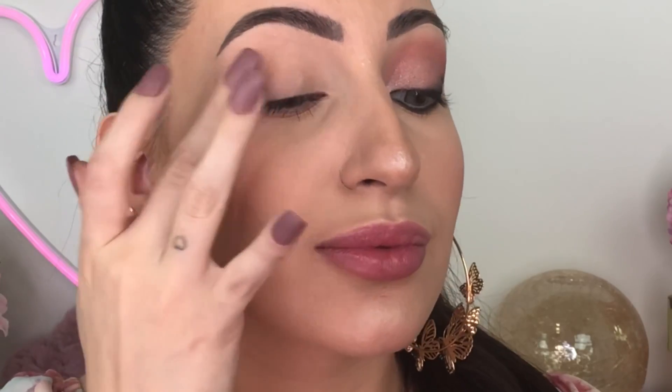To begin this makeup look, as always, I'm gonna do my eyeshadow base. This is Paint Pot in the shade Painterly by MAC. I'm gonna apply the eyeshadow base all over the lid as usual using my fingers.